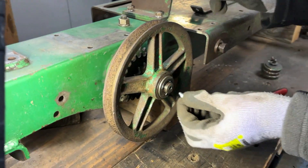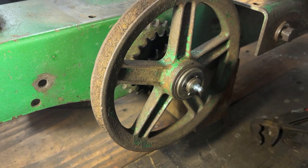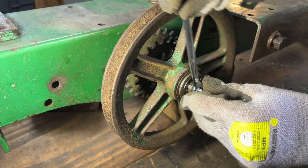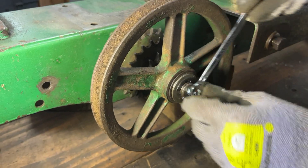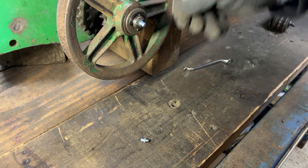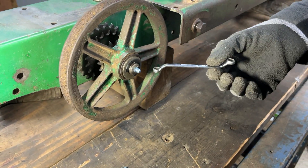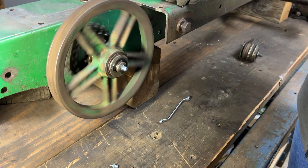I'll also put the new grease nipple in, which I think is the last thing we need to do on this. The thread on that wasn't the best — it was slipping a bit — so we took it off and replaced it with a different grease nipple, using a ring spanner this time to get a better feel of the thread as it was going on. We're happy with how that is, so that is another part done on this tractor.